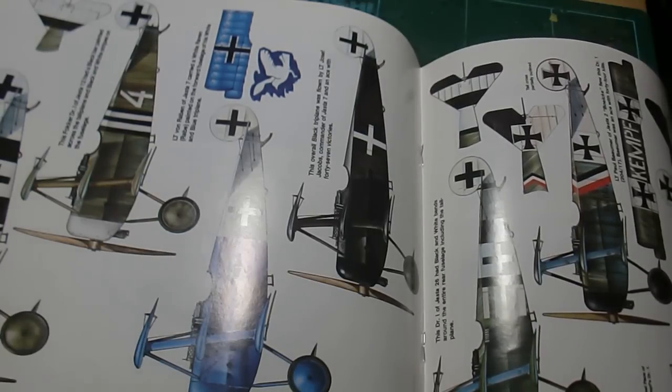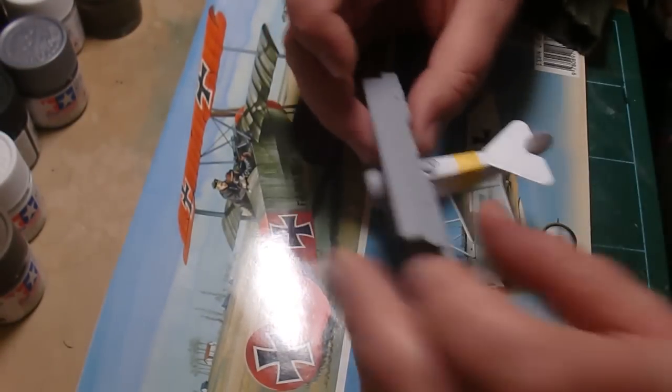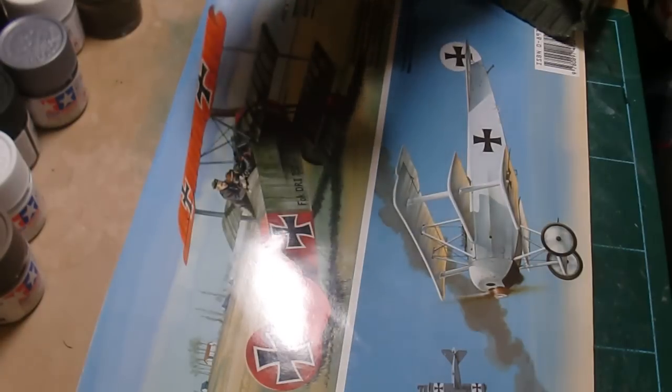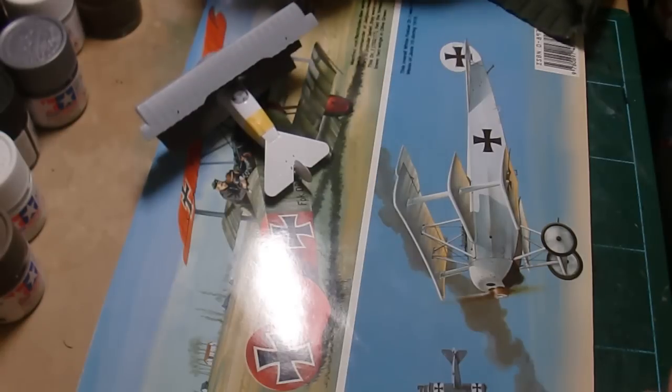What I'm going to do is hopefully get the blue paint tomorrow. Later on in the evening I'll come back and do more tape on the tail — you guys don't want to see that, it'll be boring enough. And then I'll airbrush it.